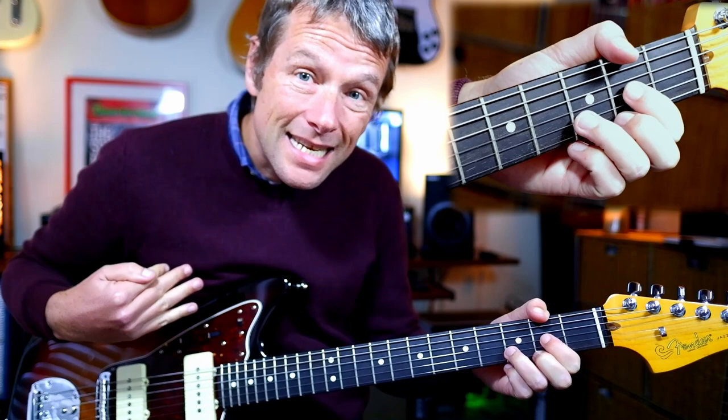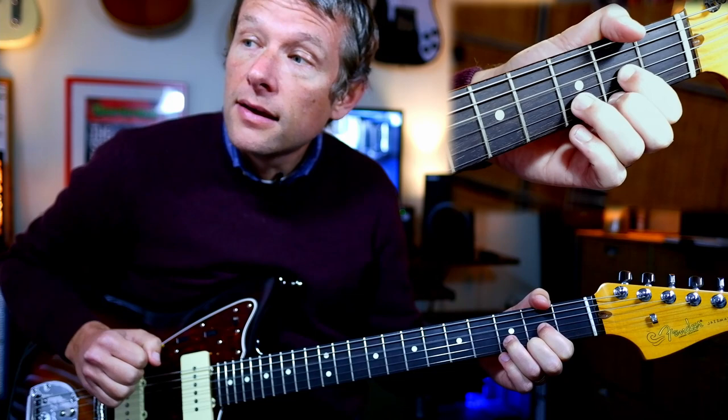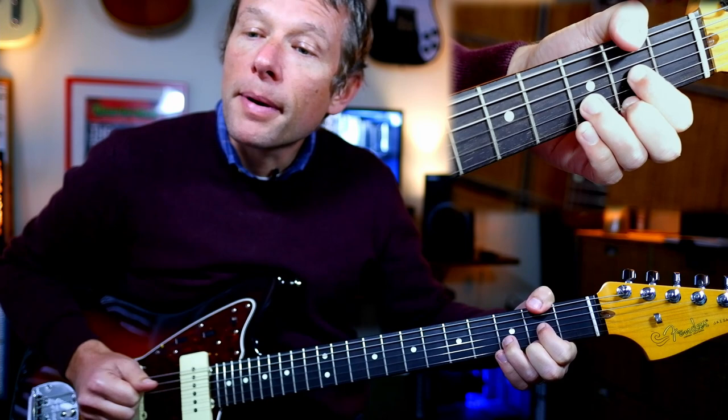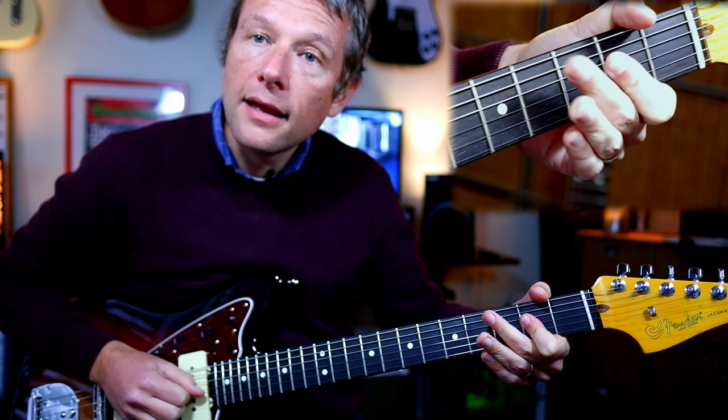Then the next bit — this is kind of like the second half of the verse, I guess. He plays D, G, A, just those chords without the sort of hammery bits. So D, F-sharp bass, G, A.